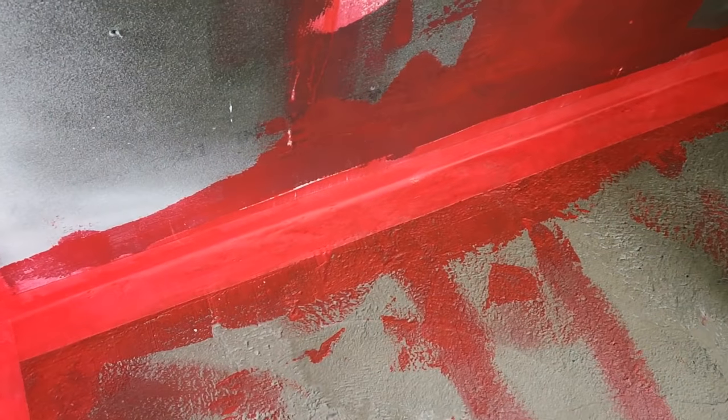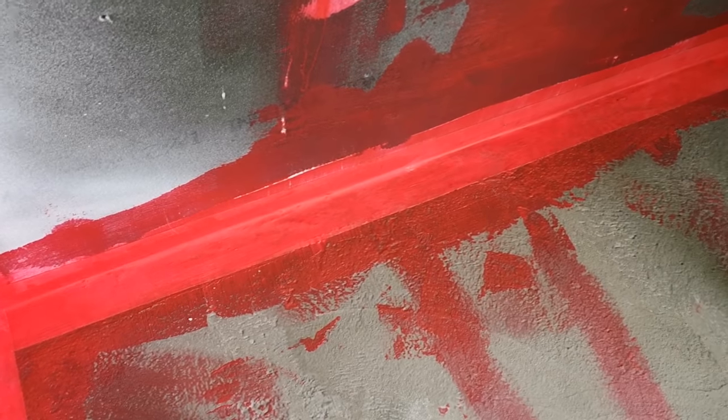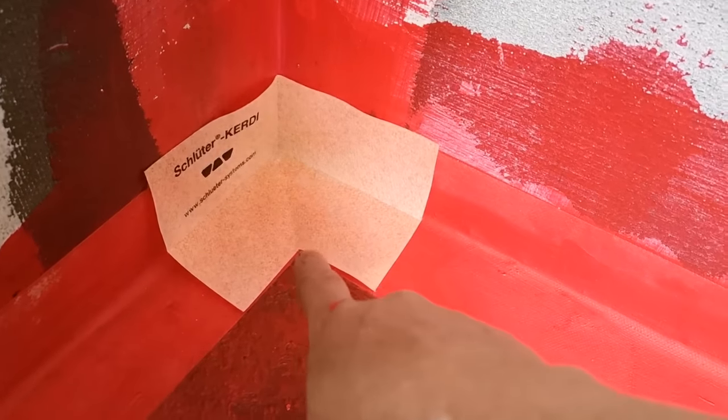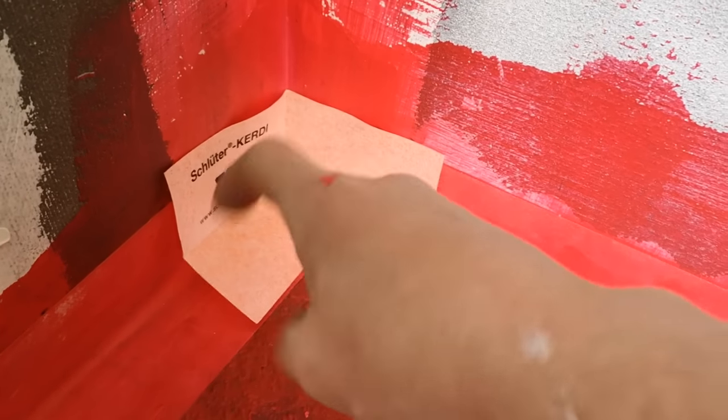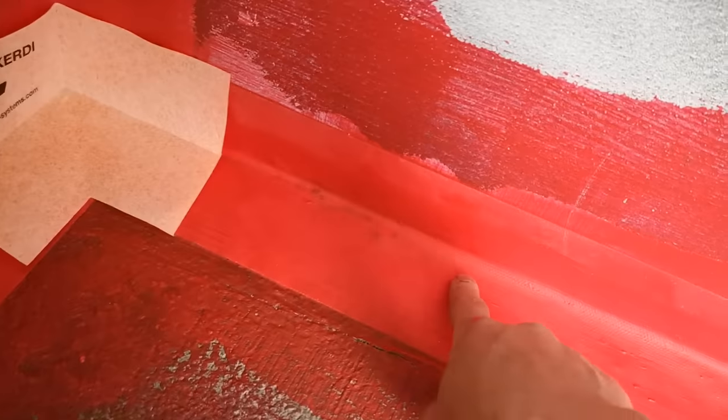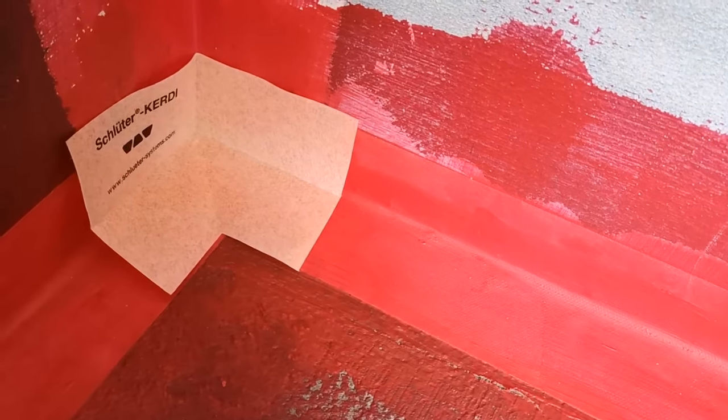I'm pretty stoked about this. I'm going to go make some calls and try to get access to the forge so I can start making these brackets. Now it's time for a second coat of RedGuard — putting little corner pieces in each corner and then coating everything.